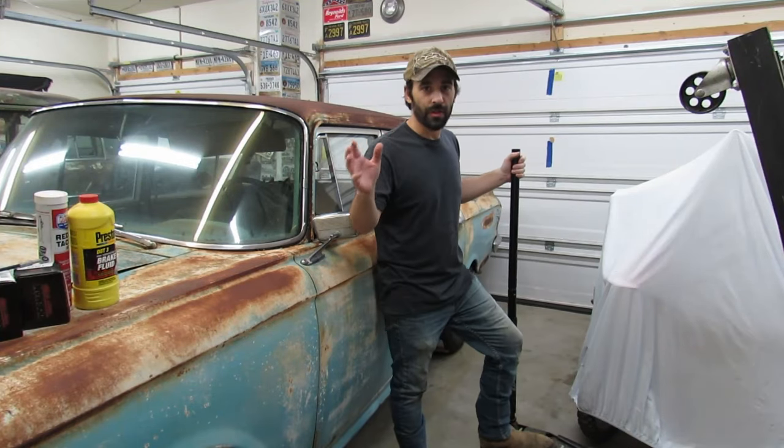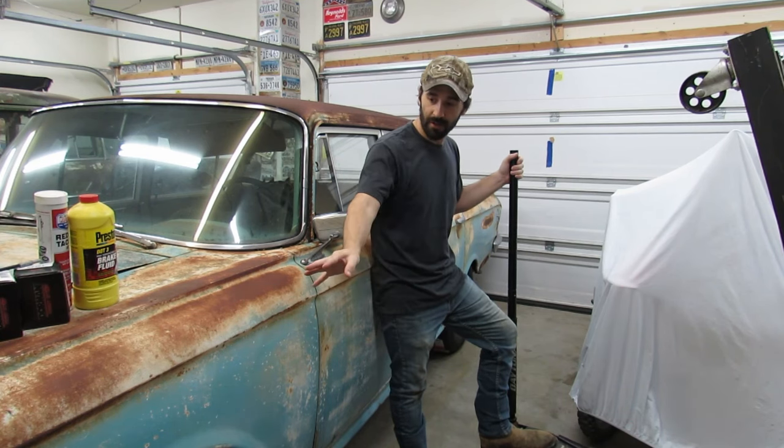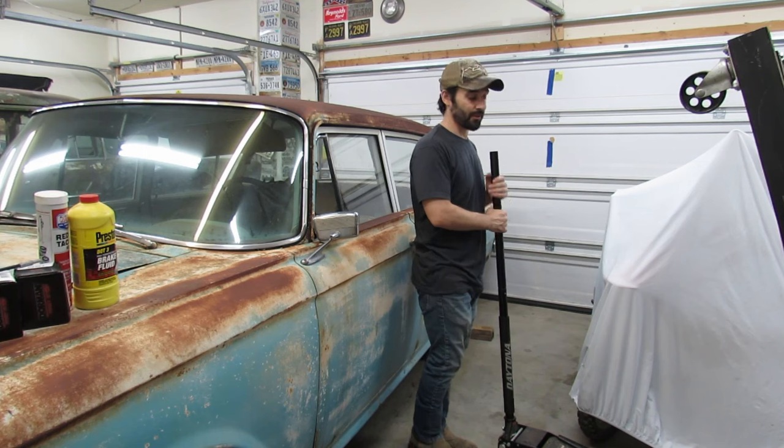We'll start with rebuilding the wheel cylinders on the back of the Rambler first because up at the front, there's something kind of cool I want to show you. I want to save that for last — got to build that suspense, you know.